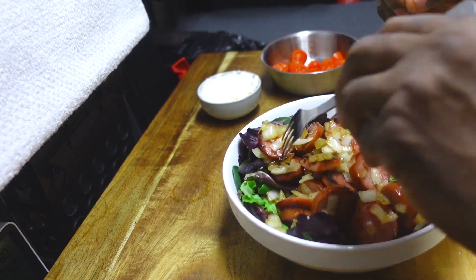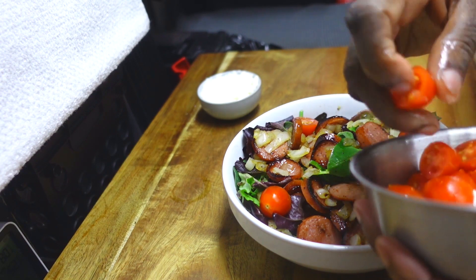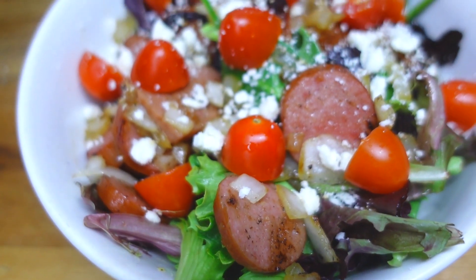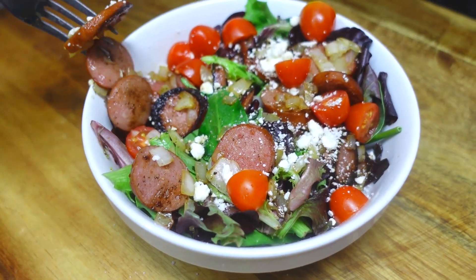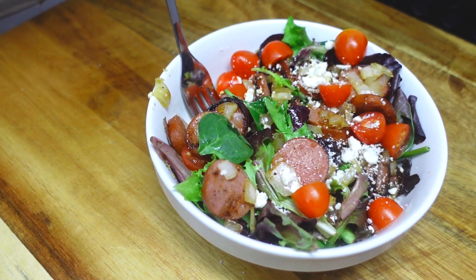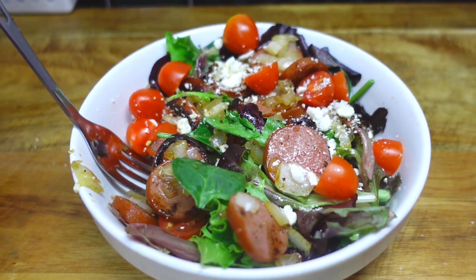I'm going to give it a taste. I got all sausage — yeah, that's so good. You can find this and other fine recipes at chefkindra.weebly.com. That's chefkindra.weebly.com. You know I got you. Alright guys, that's all for this time. I'll see you next time. Chef Kendra's out. Peace.